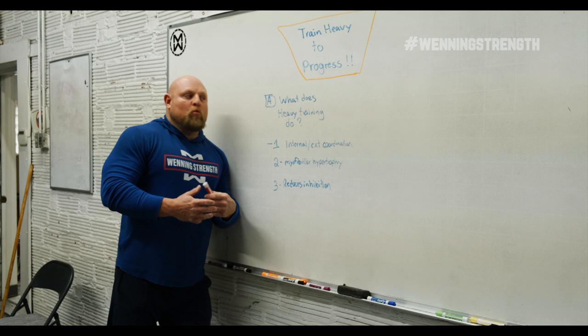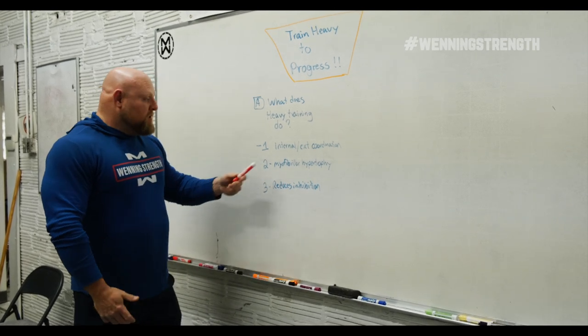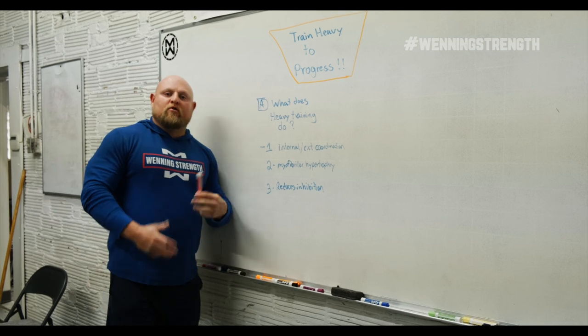So, the first thing that we need to understand is what does heavy training actually do, and why is it important? One: internal and external motor unit coordination.